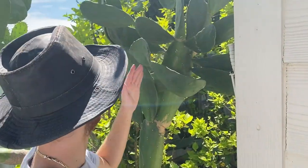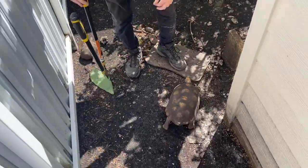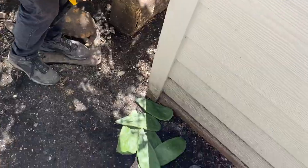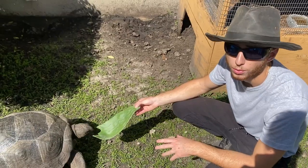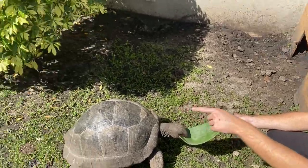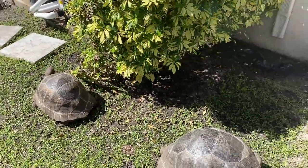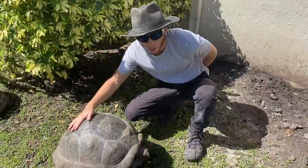I want to take these out right here because they're just hitting my head whenever I want to walk back there. The good thing is it's not going to go to waste — I'll just feed it to these guys. They've been very friendly. When I first got them, if you guys saw the video, especially that one, she was a lot more skittish than she is now. Let me show you what happens when I pet him.